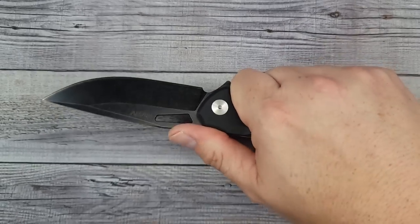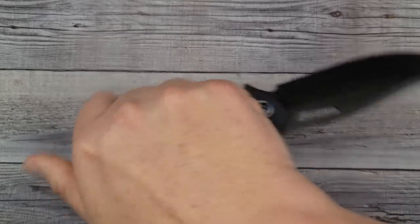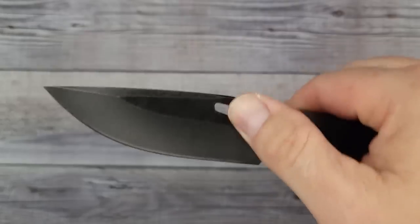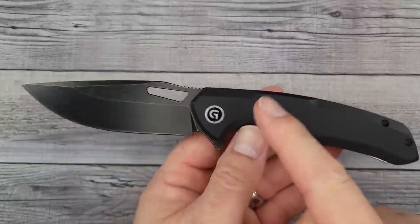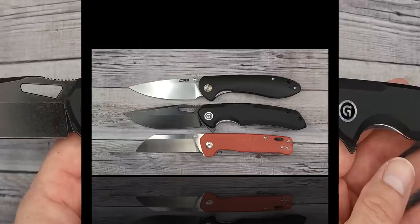I've never even heard of GVDV before. The grip on it is very nice — the reverse grip is very, very nice. No issues there. The G10 is solid, the action is unbelievable. It has a really good looking stonewash. These come in three different colors: you can get the black, you can get blue with the regular stonewash if you don't like the black stonewash, and you can also get the orange that has the black stonewash.